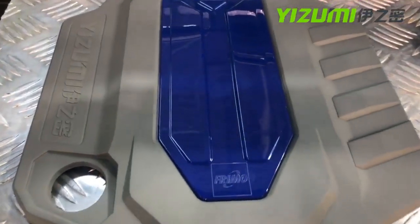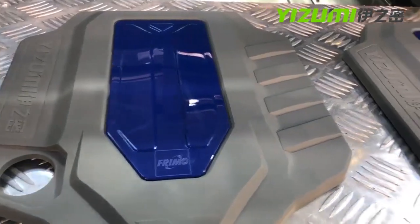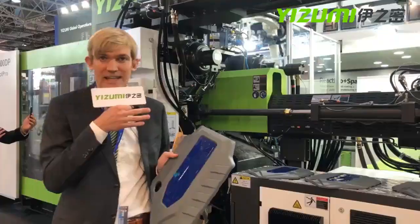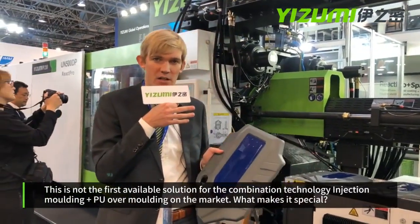In a standard process, you would have flow either from the bottom to the top, or from the left to the right, and then you would have to cut it off. This is only one part of the brilliant mold design.